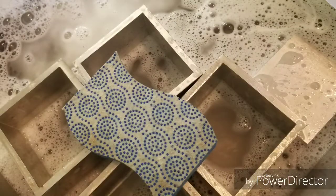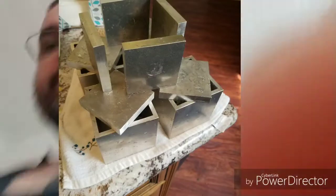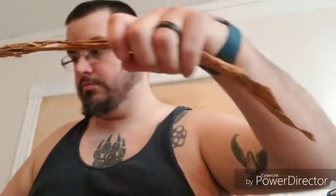Here are some pictures I took of washing the presses, drying the presses, and weighing out the tobaccos for the presses. These steps are important because you don't want any bacteria growth to create mold, so you make sure everything is washed and cleaned before you use it.